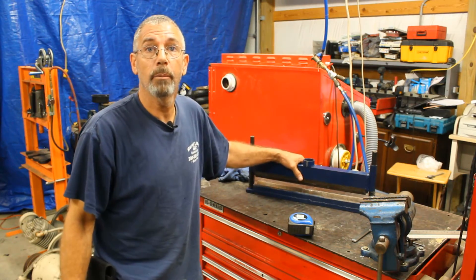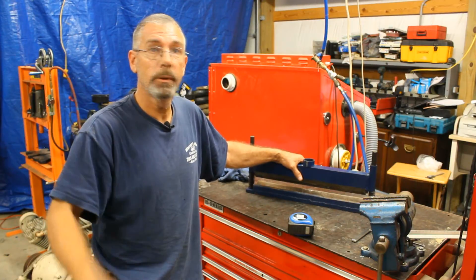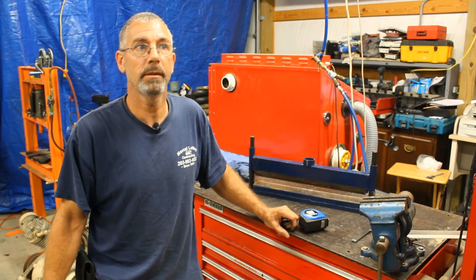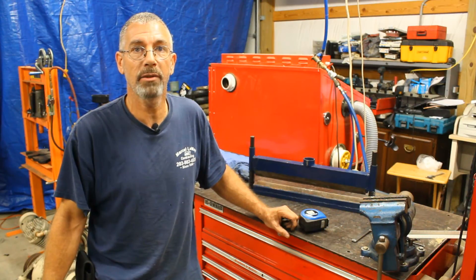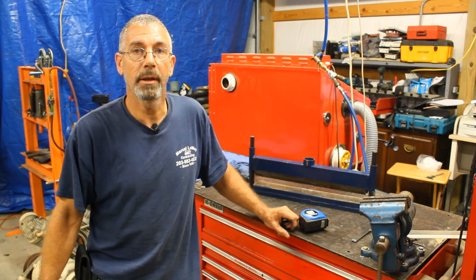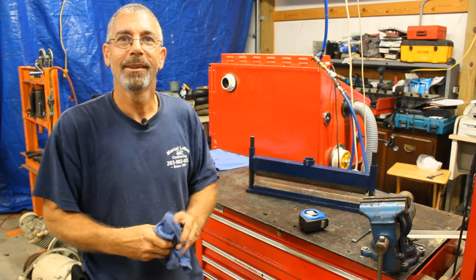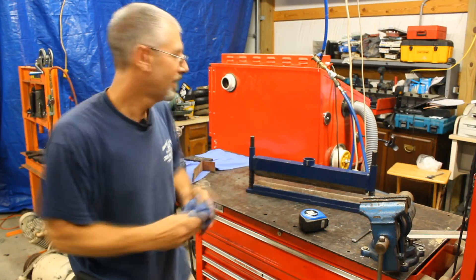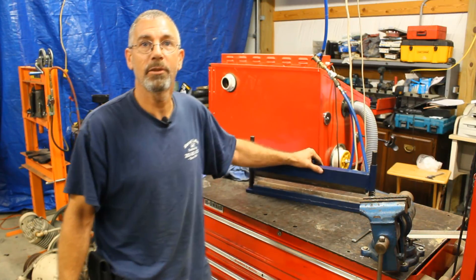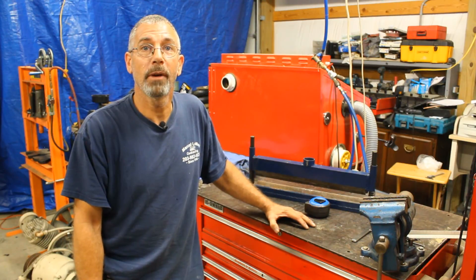So that's basically it for the press brake. If you have any questions, let me know down in the comments below. If you want to see another video about the modifications I did on my Harbor Freight 20 ton press, click on the video above — there's a lot of good stuff in there too. The Harbor Freight press is probably the best deal in shop presses you could find, and we can make them really versatile by adding some modifications to it. If you liked this video, please like, subscribe, and share it with your friends.